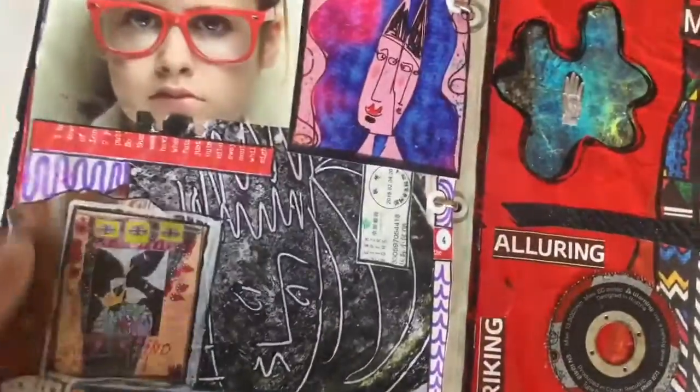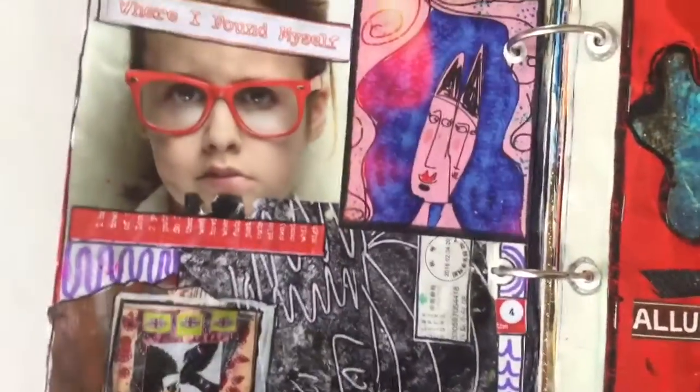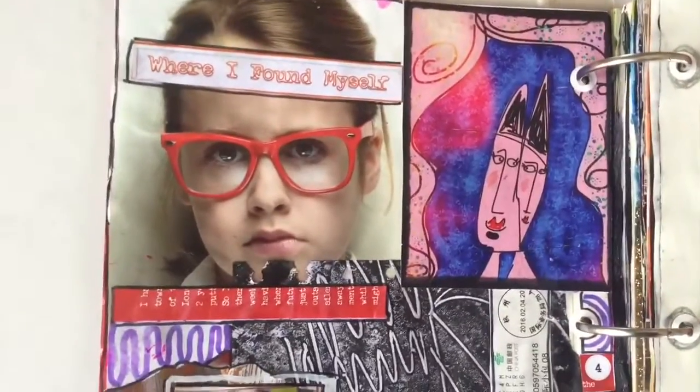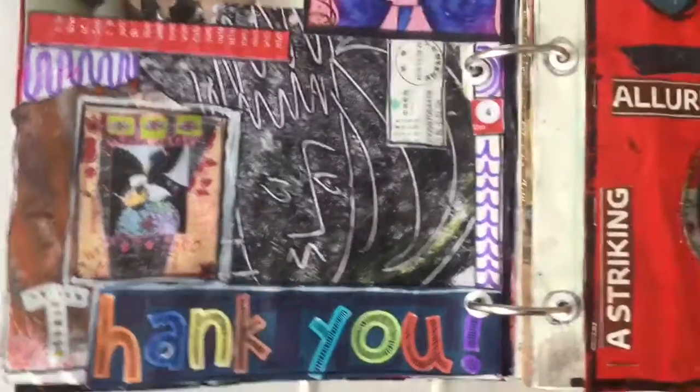Still trying to finish my box of scraps and still not getting there — for every scrap I use up there are five or six new ones accumulating.